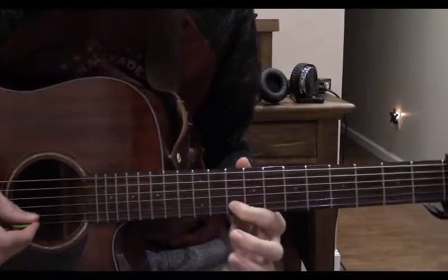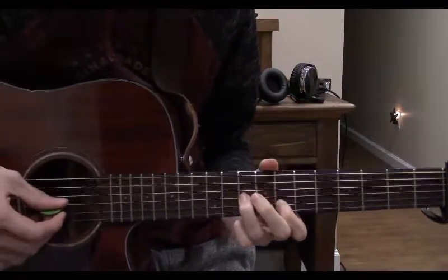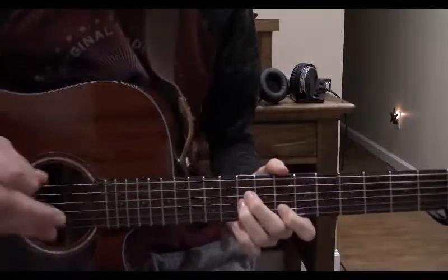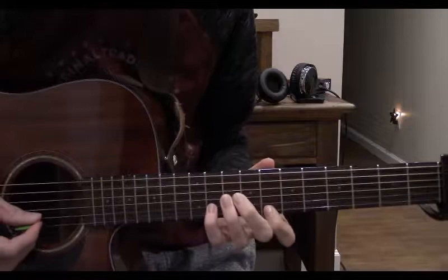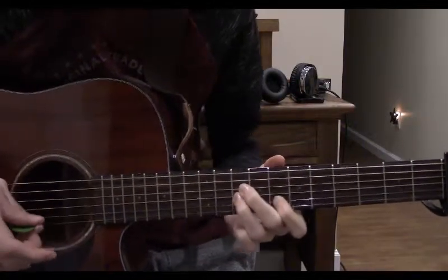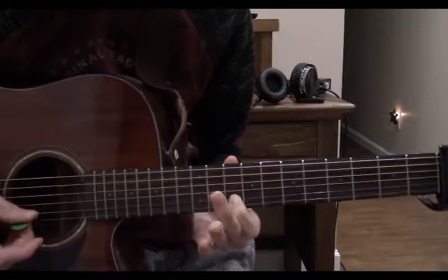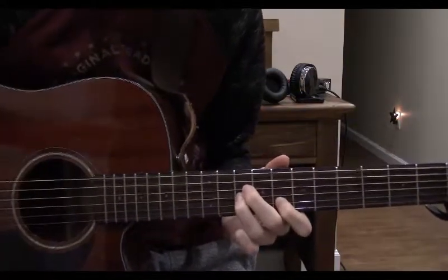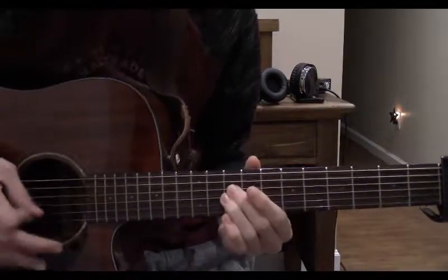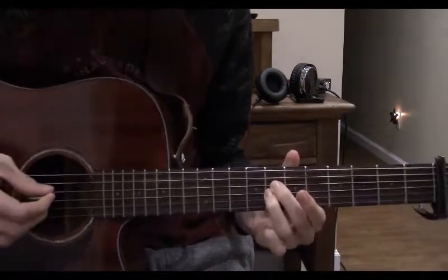Now hop from the 10th fret down to the 8th and pluck that. Now again on the 10th fret of the 3rd string, give it a little strum. Now we finally resolve to the 10th fret on the 4th string. Then we just play that again, but instead of resolving, we slide down to the 8th fret. We should be fretting the 8th fret on the 4th string with our middle finger, and the 8th fret on the 3rd string with our ring finger.